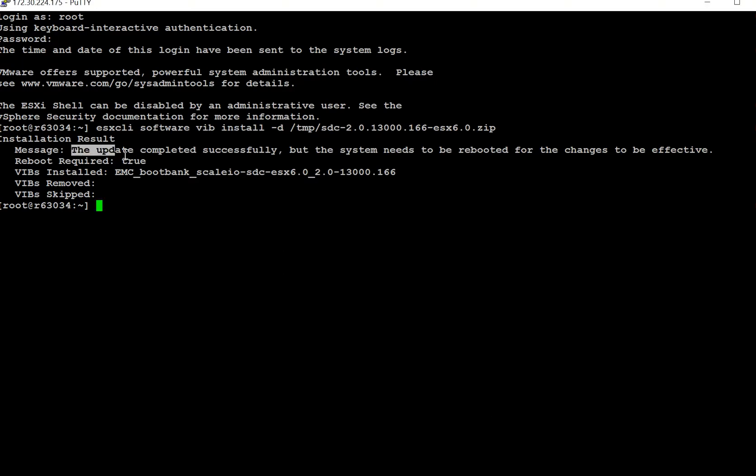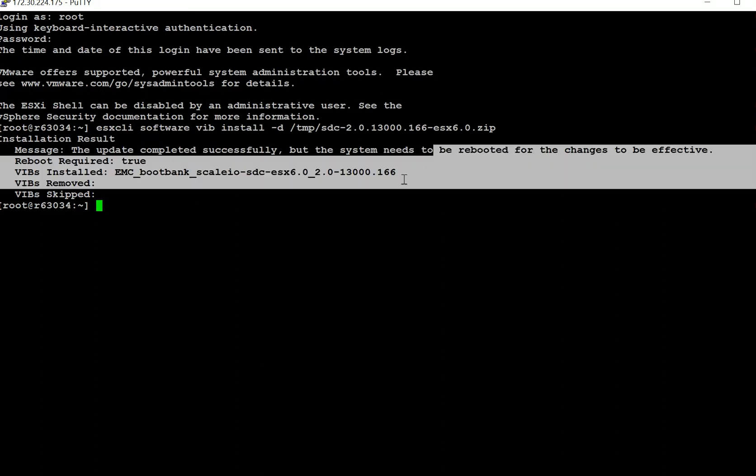As you can see, it says the update was completed successfully. Now you're going to need to reboot the ESX for the SDC to take effect.